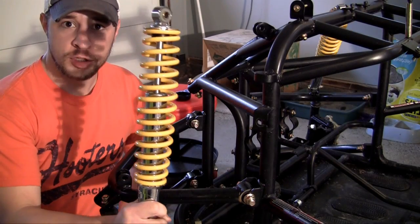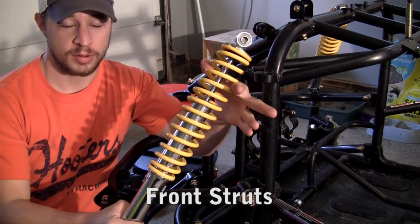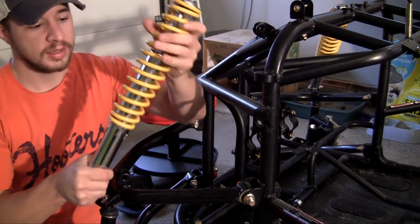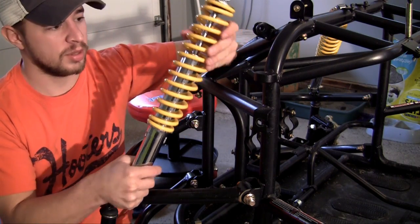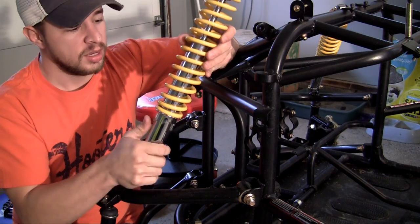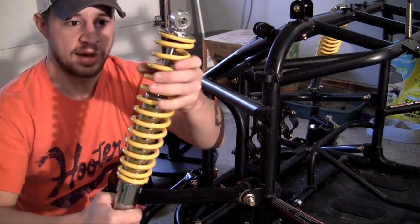All right guys, now we can install the strut. This type of strut is called a McPherson strut. You can probably already tell what it does just by looking at it — it acts as a shock absorber, it's pretty much a spring. A McPherson strut is a combination of two different systems: a coil spring, which is this yellow thing, and also a piston or cylinder that's inside this yellow part that moves up and down.